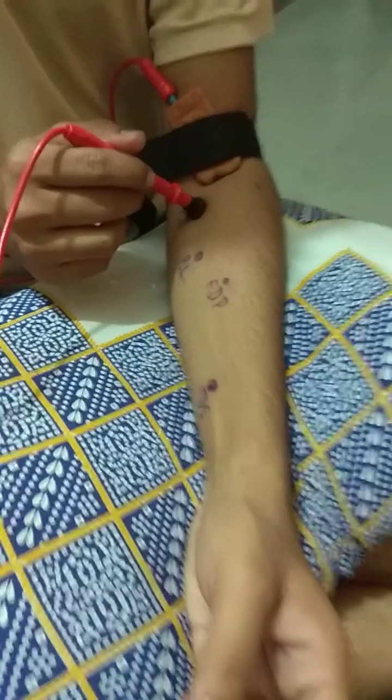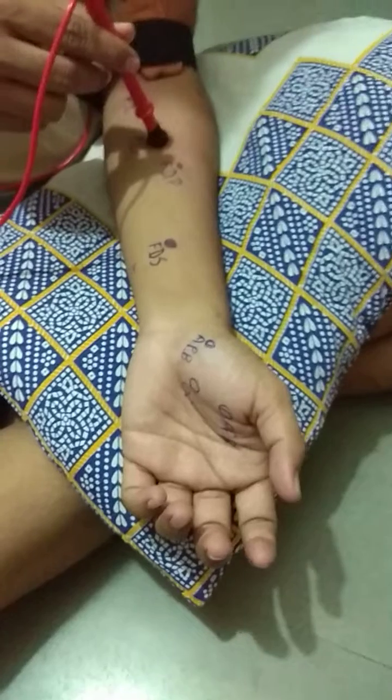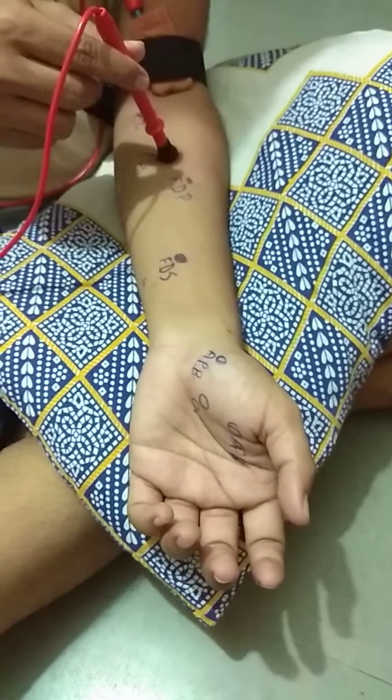The action of the pronator teres is pronation of the hand. This is the motor point for the palmaris longus muscle.